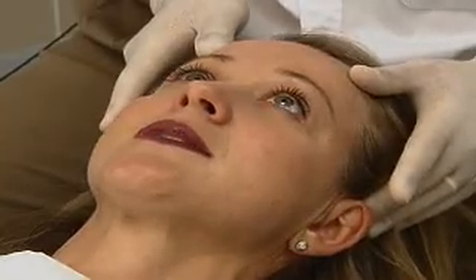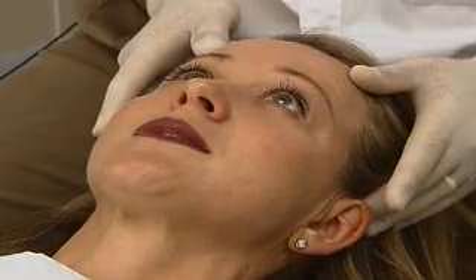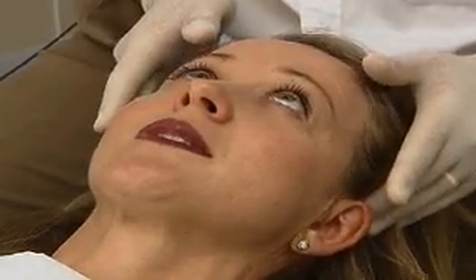We'll go up to the temporalis anterior - just clench and relax. There's no discomfort where I'm pushing there at all? No. Temporalis posterior just behind the ears - just clench and relax and clench, relax. You can actually feel these muscles activating. And clench and relax - there's no discomfort where I'm pushing there at all? No.